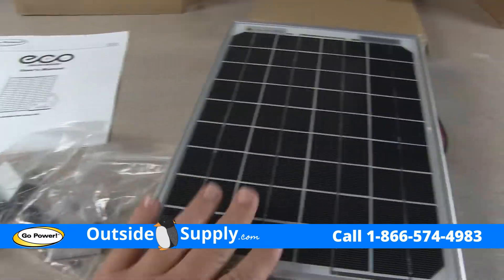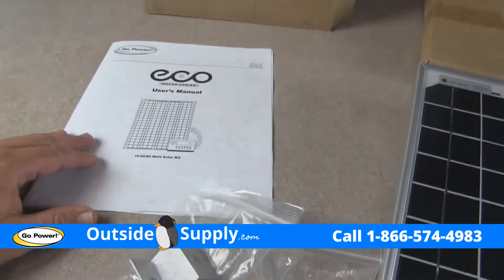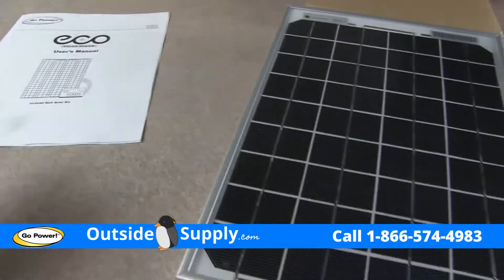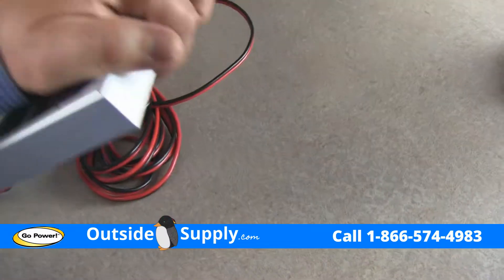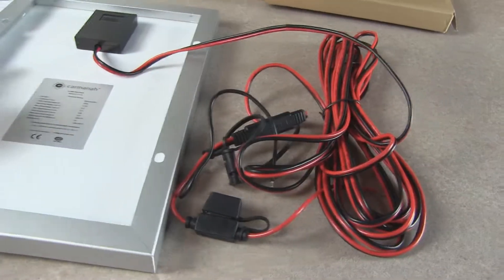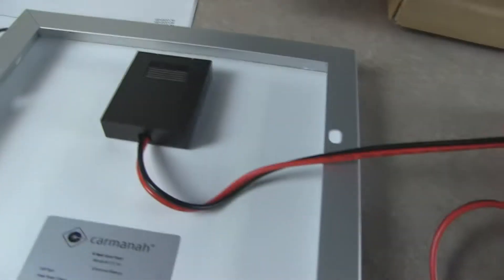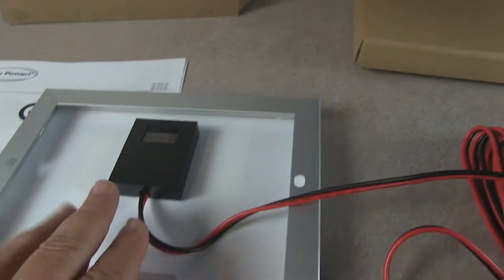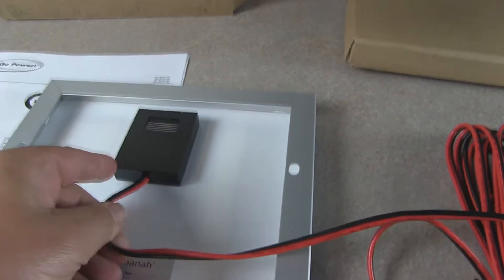I've got it all out of the box. This is the 10 watt Eco panel. I've got a couple sets of brackets and the instructions. One of the things I noticed right away is that Go Power is not using the standard MC4 type connectors on the wiring.